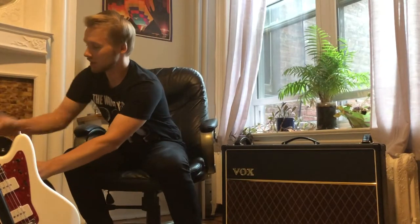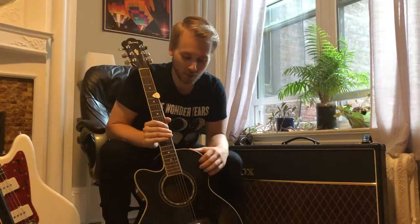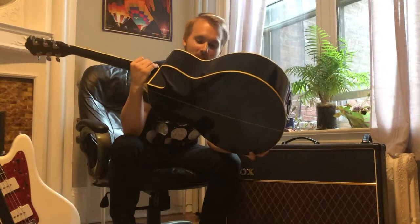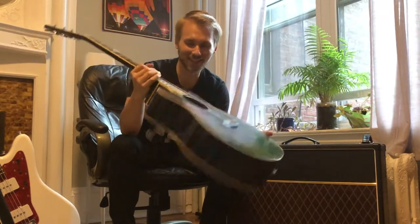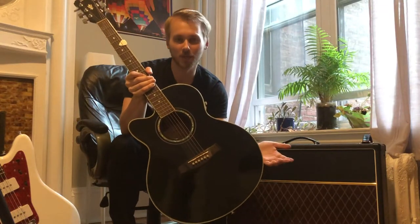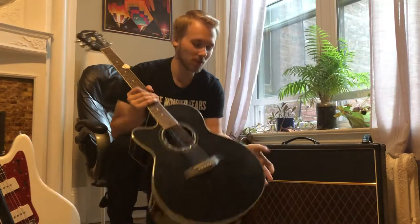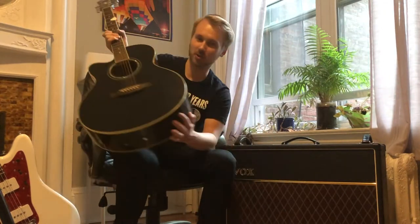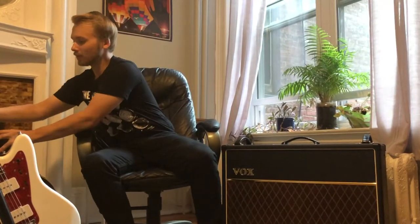Last but not least is my acoustic. It's an older model — an Ibanez AEL10L in black, left-handed. It just does exactly what I need it to. It's an acoustic-electric with a tuner built in, which I like especially for acoustic. That pretty much sums up my rig.